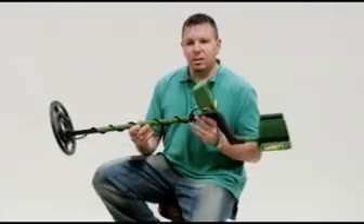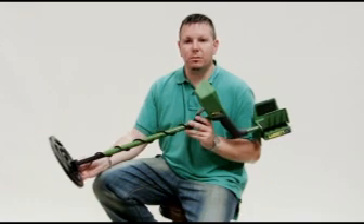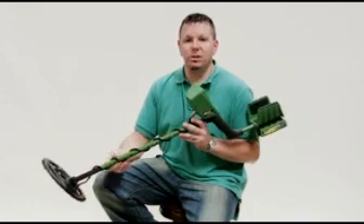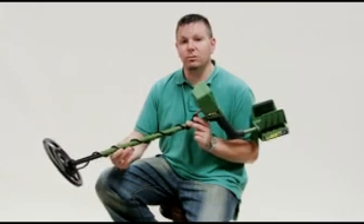Hi, my name is Tony from the Kelly Code test team. Today we're going to talk a little bit about the Garrett GTI-2500. The GTI-2500 is Garrett's top-of-the-line metal detector. The reason why is there are some features in this machine that other detectors do not have — they are exclusive to Garrett.